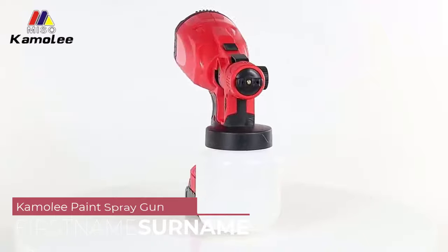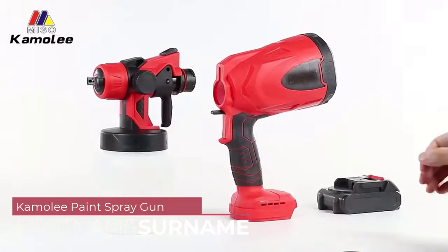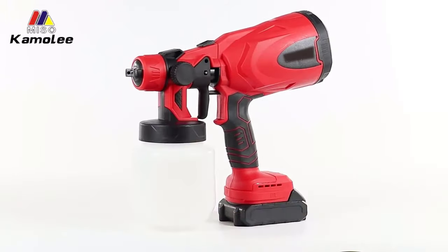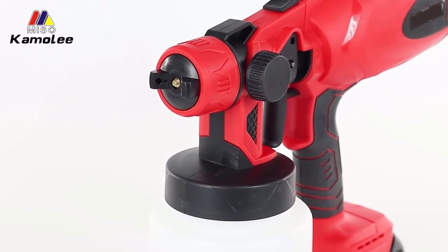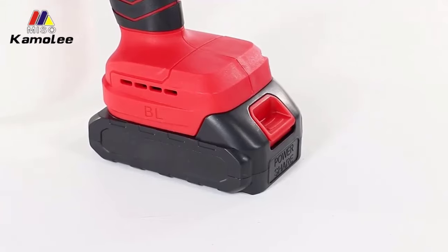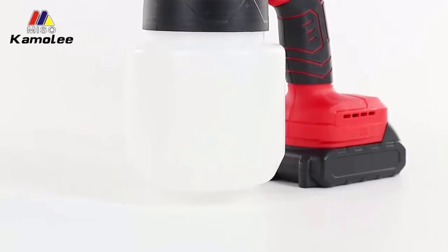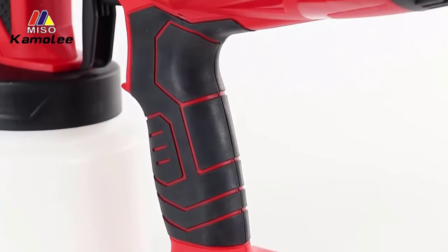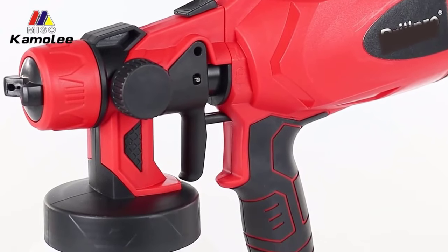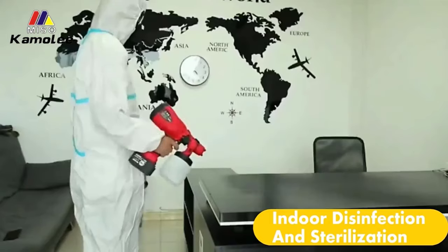Number 5: Camelie Paint Spray Gun. One of the standout features of this spray gun is its high-speed performance, boasting a remarkable 30,000 rpm no-load speed. This ensures smooth and consistent paint application, allowing users to achieve professional-looking results with ease. The pressure feed type ensures optimal paint flow, while the 1.8mm nozzle diameter provides excellent coverage without sacrificing precision. Whether you're working on small touch-up projects or larger surfaces, this spray gun delivers consistent and even results every time.